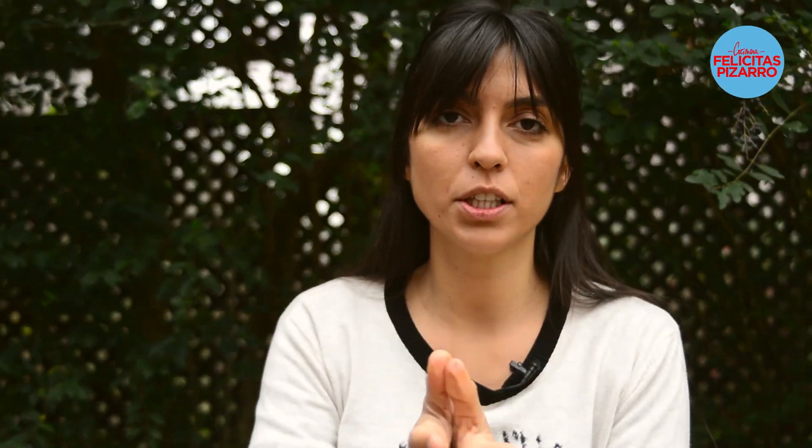Super quick — keep an eye on it, five to six minutes from each side. It has to be medium rare, that's the perfect point in a ribeye beef.